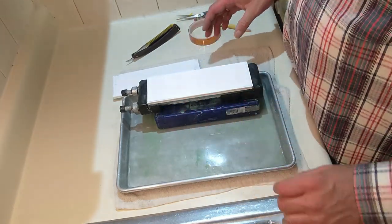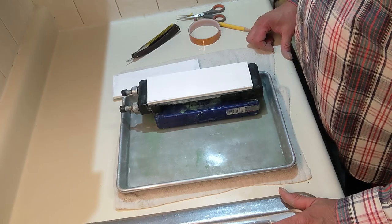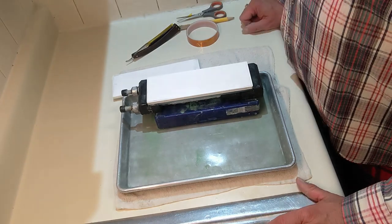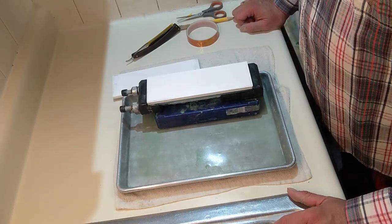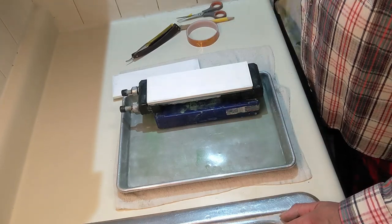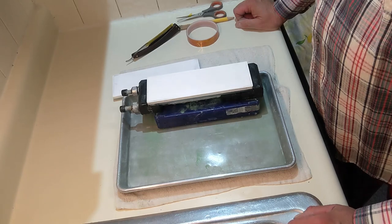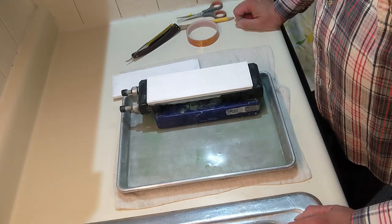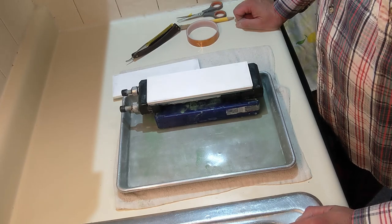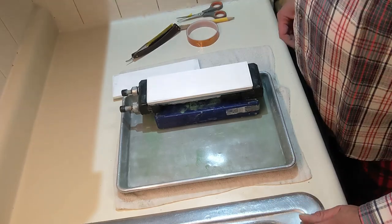I lapped all four of these stones in five minutes, which is really nice. Some stones take a long time - my 20K Swirl took forever and I had to lap it every time, which surprised me. One thing I found earlier: between my two lapping plates, the 1200 grit actually cuts better than the 400 grit. Take that as you will.